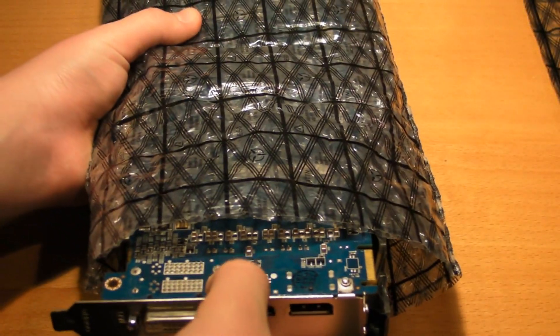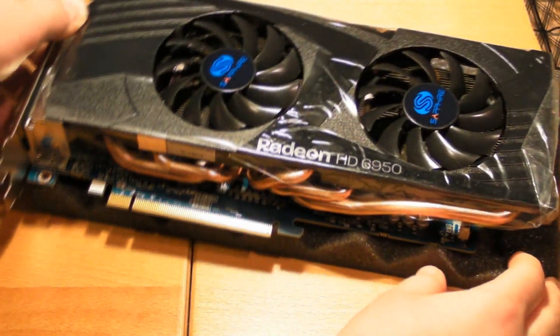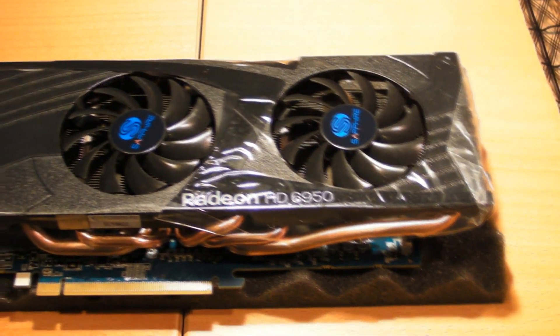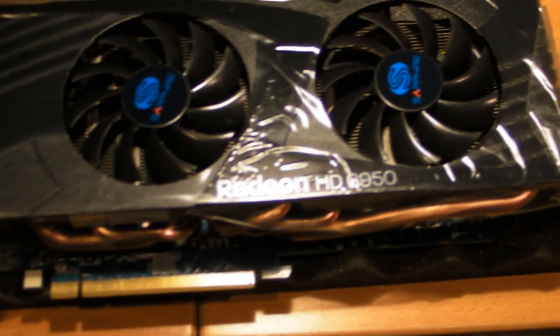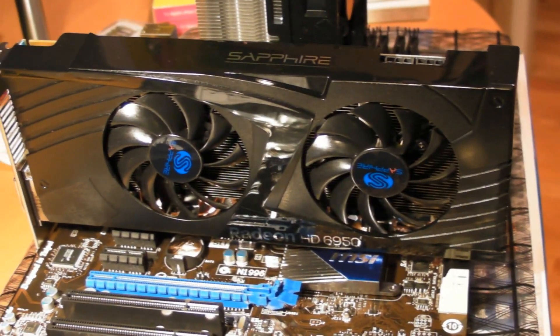Here you see the graphics card — this is the Radeon HD 6950 from AMD, the Sapphire version, which I got off Newegg. I have all the lists of parts and links in my other video, so if you want to check those out you can — one person even purchased it already after I mentioned it. I didn't show you guys mounting it because my head was in the way the whole time.